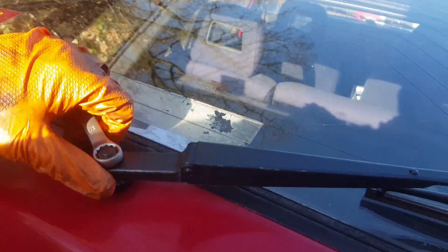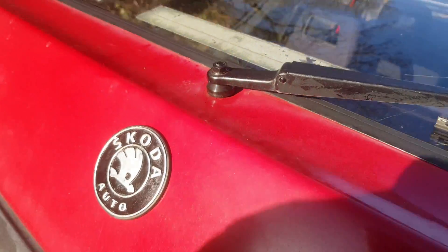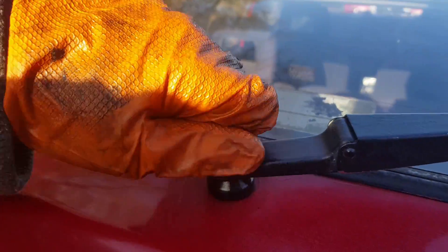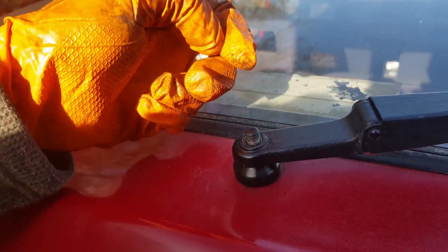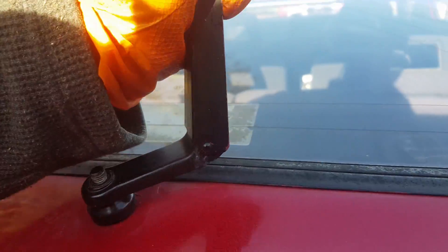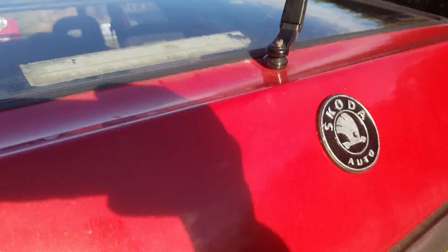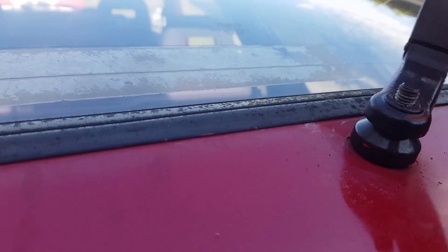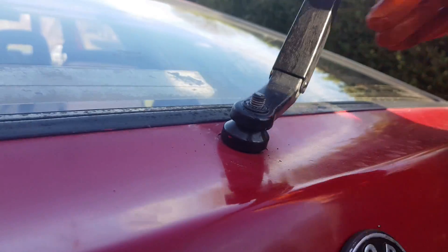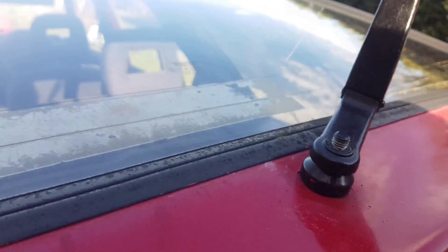Before we get too carried away we need to remove the wiper. I'll store the spanner in there a moment. Still got my noisy struts going on. Getting these things free can sometimes be a bit of a challenge, especially with one hand. Let's just put the nut in there. Because wiper arms don't get removed very often, they have a nasty habit of not wanting to come off.